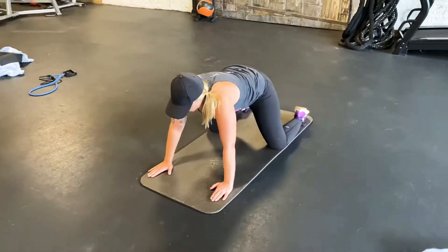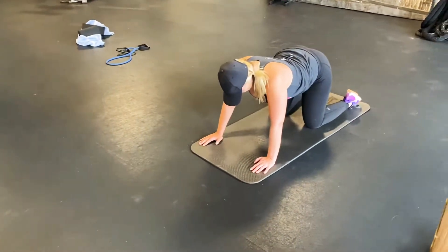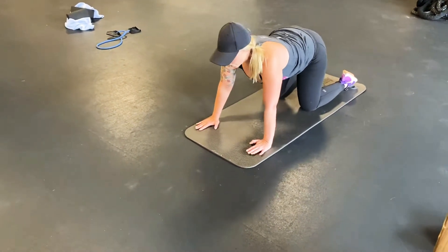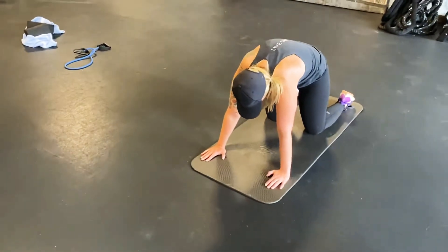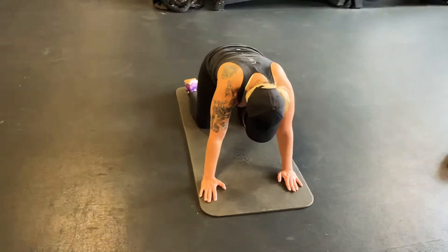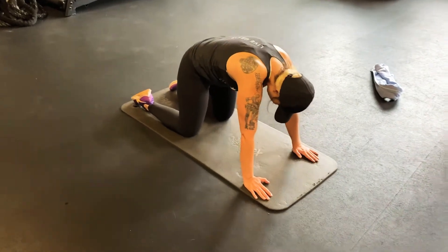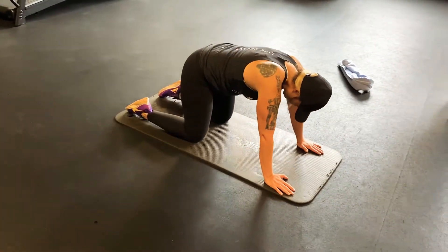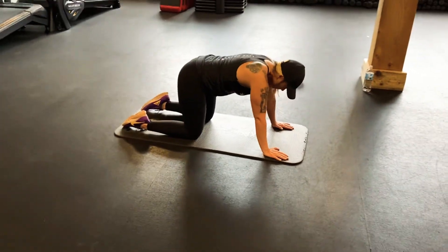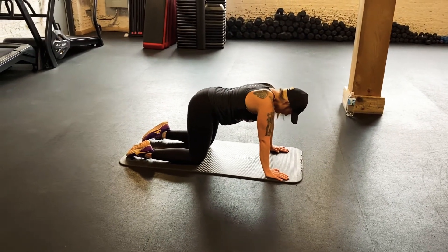From here, we're gonna push up back to all fours and do a little bit of cat-cow. Dropping that tailbone, reaching up with the head, and then when you're ready, we're gonna push the floor away and drive that back up. Try to get the shoulders away from the ears if you can. Doing about five here.